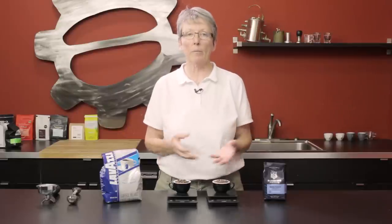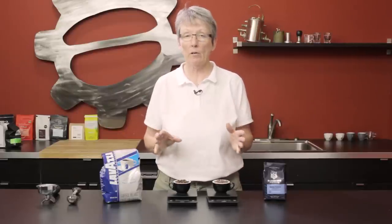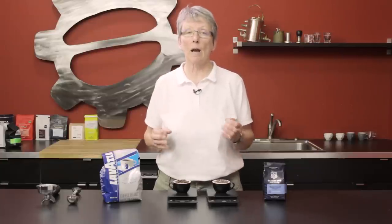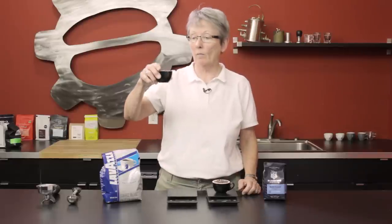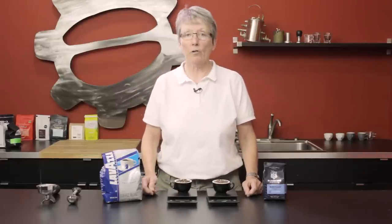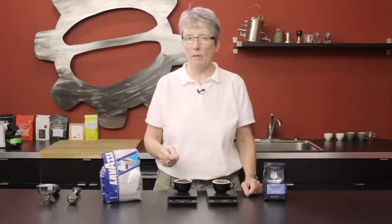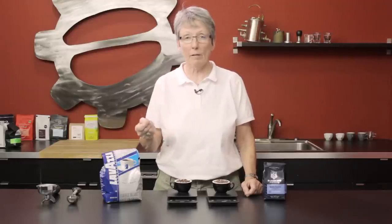Which one's going to taste better or worse? That's totally up to you. But the reason for weighing your beans — or your ground coffee after it's ground, it doesn't matter how you do it — is to get the same consistency every time. If I'm brewing this Lovaza and next time I use 30 grams versus the 26.5 I just eyeballed to the same volume, it's going to taste different. It's as simple as that.